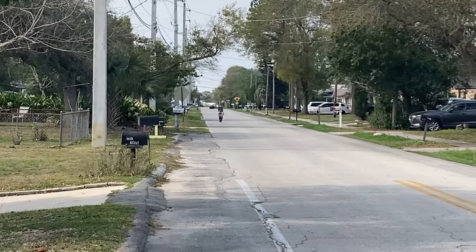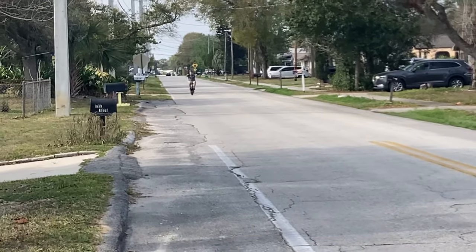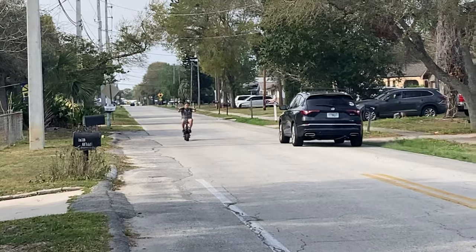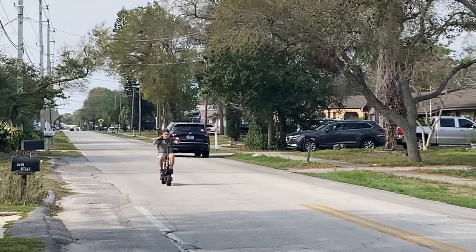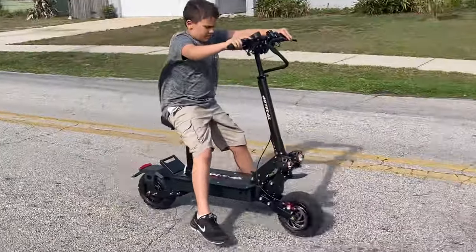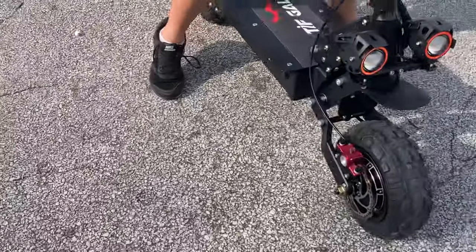Noah's scooter has arrived in the mail today. Noah is very happy. He's still getting used to riding a scooter — he's been riding a bicycle. How do you like it? It's fun. A little weird though when I ride.